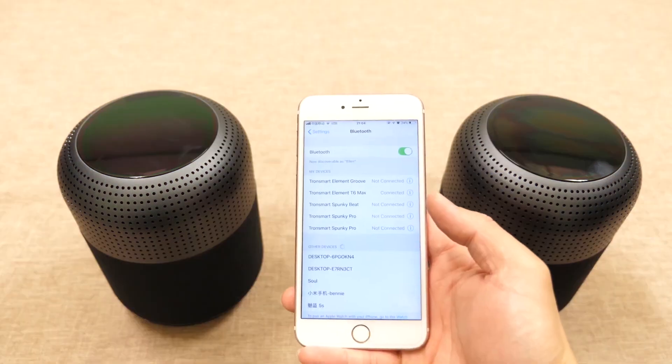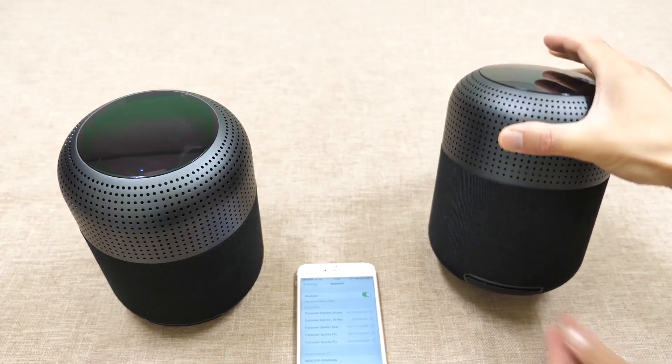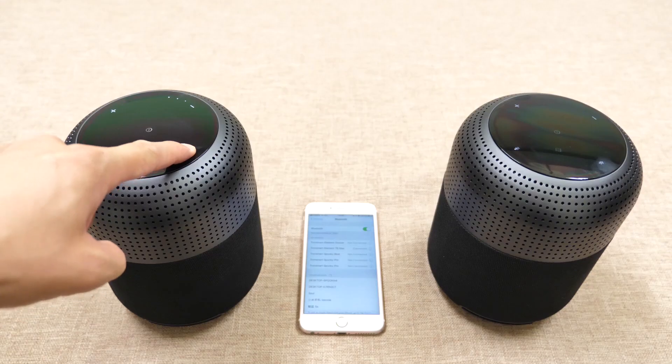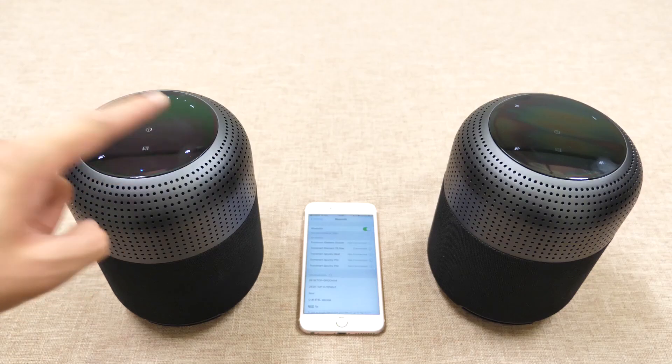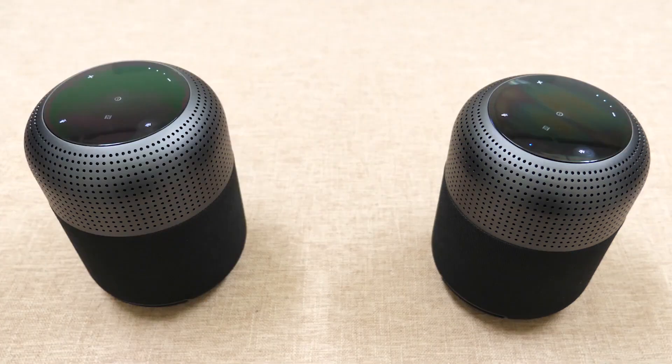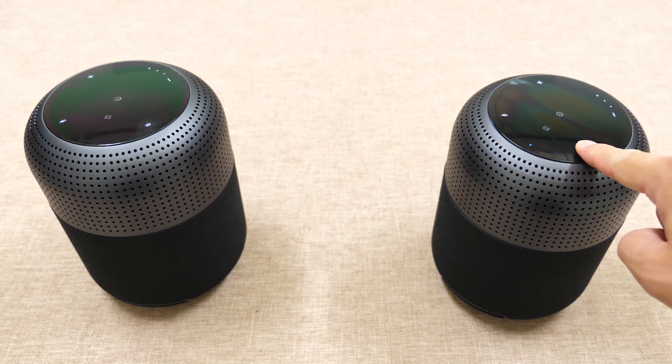To set up dual speaker mode, connect to one T6 Max first, then power on the other one. Long press the Bluetooth button on the first speaker for about 3 seconds until you hear the sound prompt, then press the Bluetooth button on the second speaker once. Wait for a few seconds — done. Once the connection is successful, you will notice the LED indicator on the first speaker flashes slowly while the other one stays steady on. To exit the mode, just hold the Bluetooth button on either speaker and it will be disconnected.